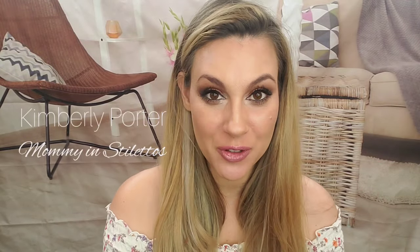Hey everybody, welcome to my channel. If you're new here, don't forget to subscribe below and hit that notification bell so you'll know when I have another video.